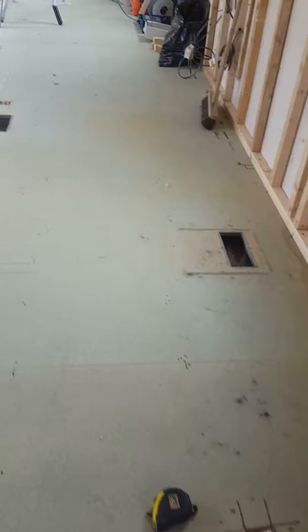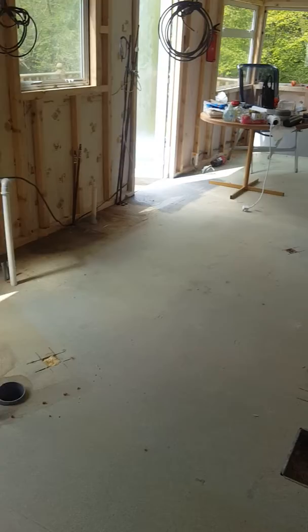The holes in the floor are from the ducted heating. They'll be getting blocked up because we're no longer having ducted heating — we are having radiators. We may be able to utilize some of these holes under the floor for our pipe work.